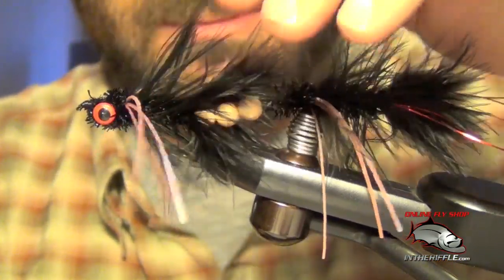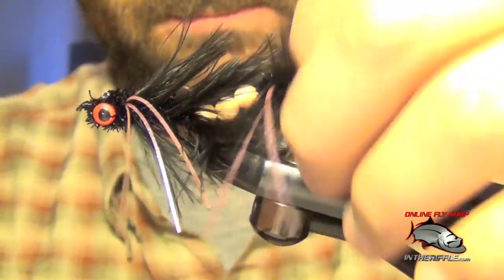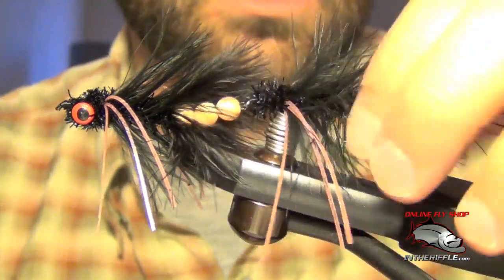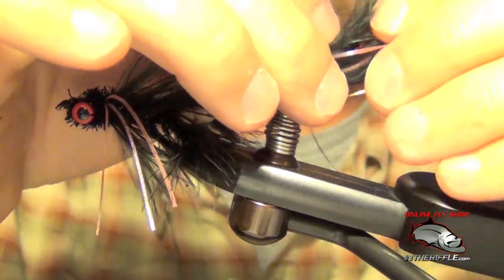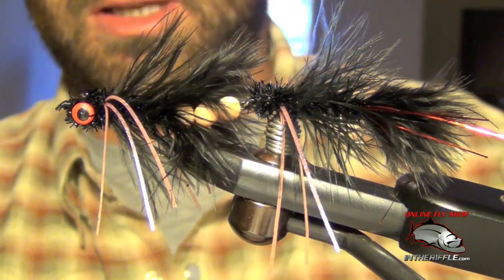Essentially that is the Circus Peanut articulated version. Very effective fly, especially for angry fall brown trout. Pretty easy to tie, though somewhat lengthy. Tie this on heavy tippet when you fish it with a sinking line — get it down there in front of their face. That is the Circus Peanut.